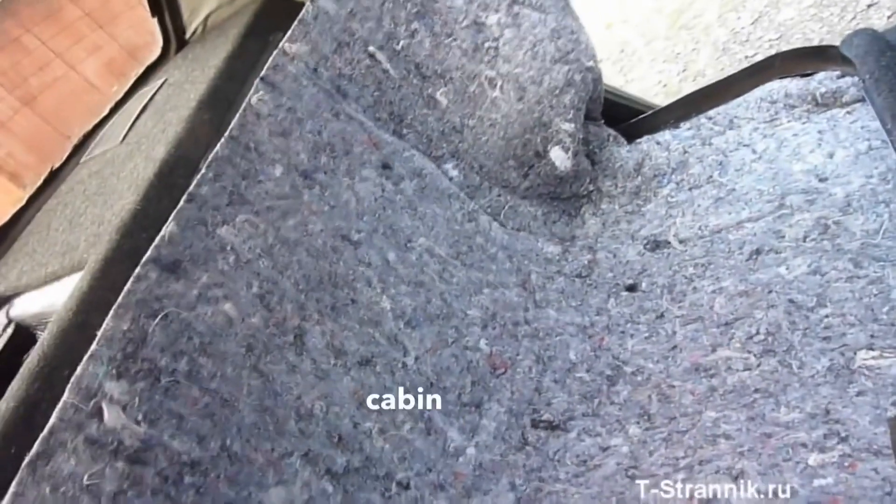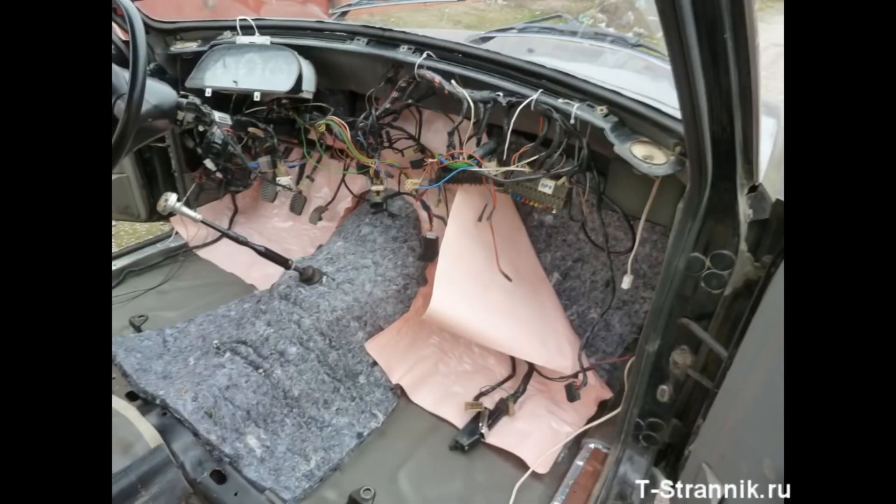That covers the cabin soundproofing in general — the top part, the engine shield bottom, the rear backrest area — everything briefly. The effect only really works with felt. Without felt, the vibration damping material alone is basically not worth the money spent, so I don't recommend using felt on bare metal for vibration reduction.